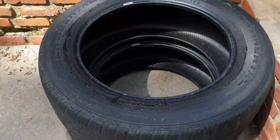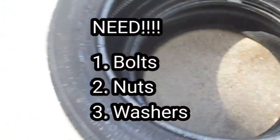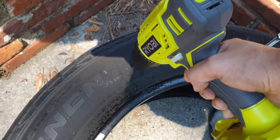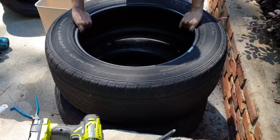Now, use the bigger tires as the base. You want to make sure it's heavier at the bottom so it doesn't move around. Then you have bolts, nuts, and washers. You want to drill some holes into the big tires, put the bolts inside, line them up, and secure them with the washer and nut.